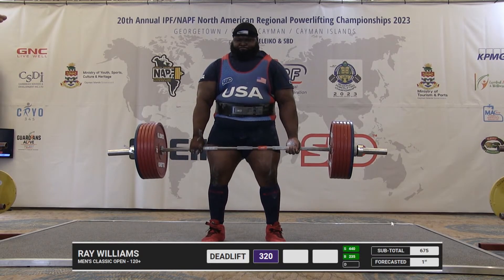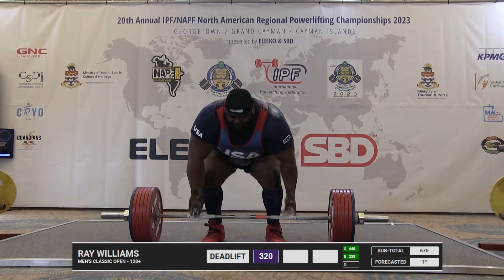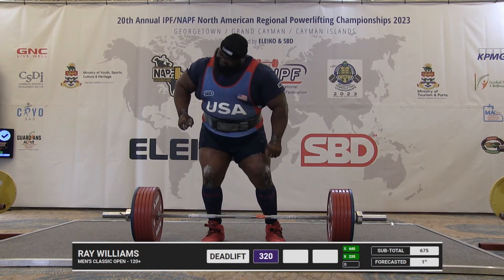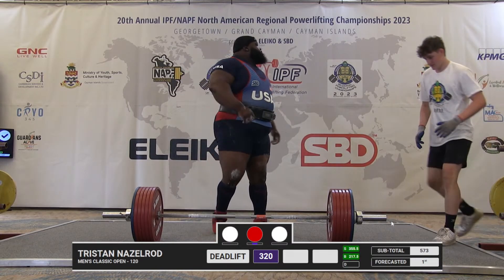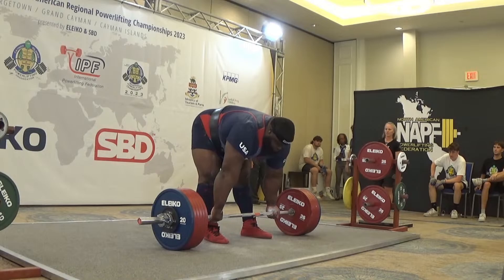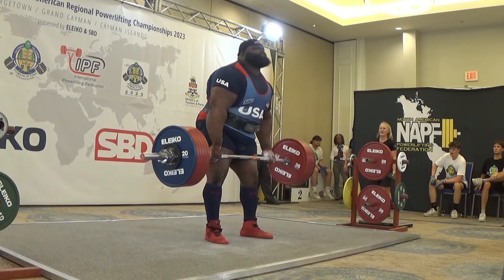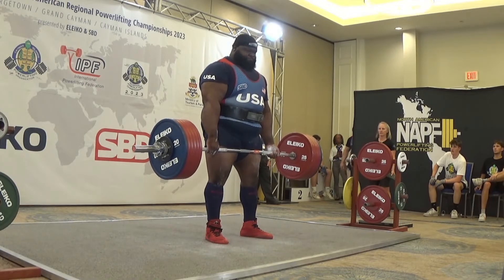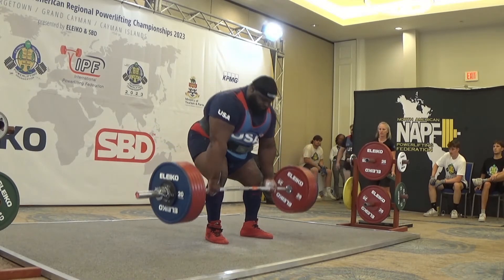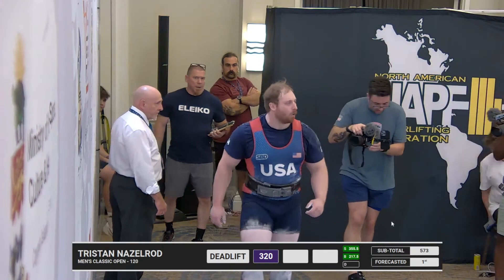He gets it up, locks it out. He hurt himself on that third squat, so he's a little tender right now. He got it two to one, but you can tell there's a grimace there. We'll see if he continues on, but that was a good lift.